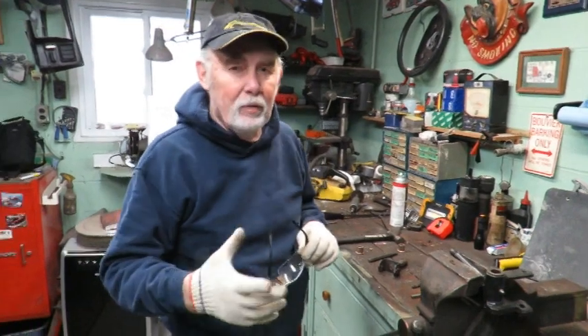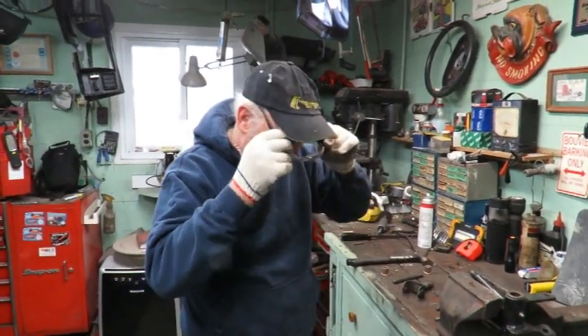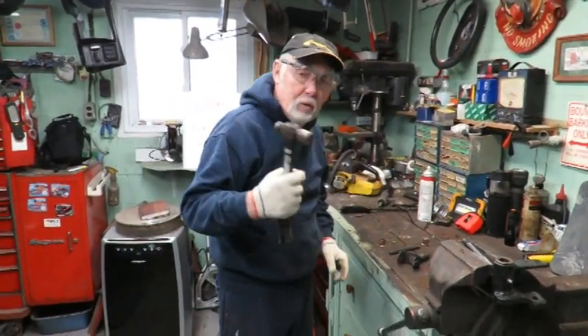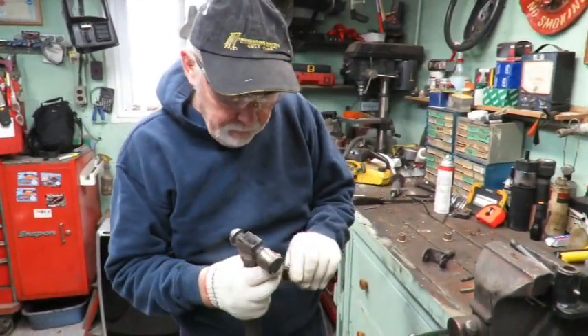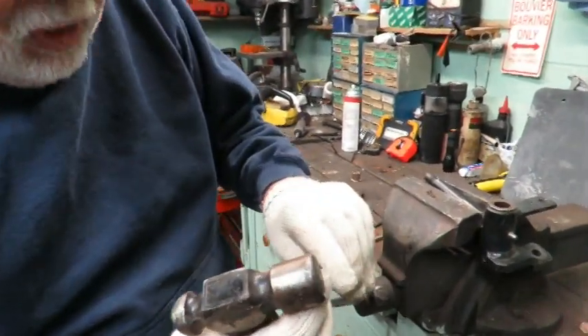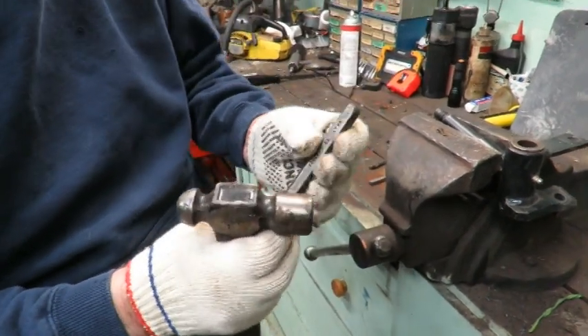I'm going to show you the way I've found from experience to do this. It doesn't take any great amount of skill once you've done it. It doesn't take any special tools. Make sure you have glasses, just a regular decent-sized ball-peen hammer, and a regular cold chisel. Always make sure on a cold chisel that there are no sharp edges — as soon as there are, put it on the grinder and clean it up.